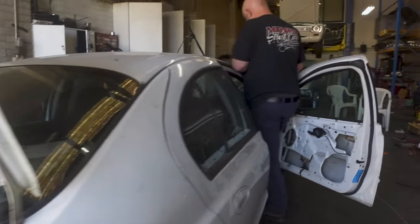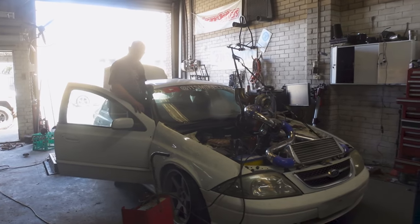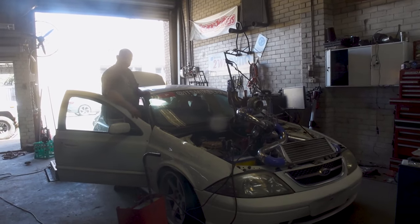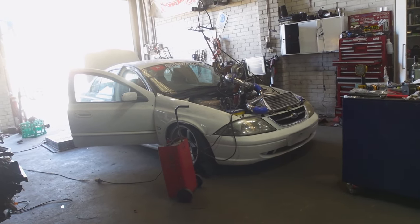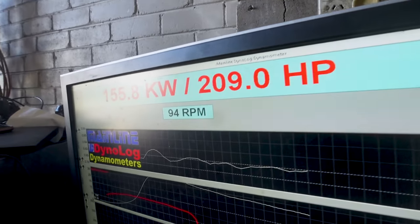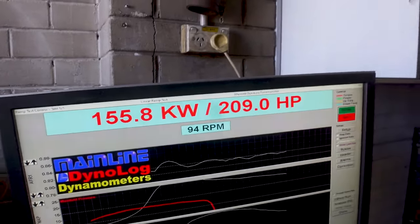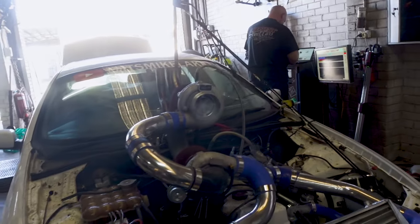Alright, the fuel pump's in. Wow, that runs a whole lot different. Now we're getting somewhere — that's with the stock injectors and no tune yet. As you saw, the whole time it was running terribly because the fuel pump was no good. We've put the new fuel pump in and the thing runs like a dream — I'm actually mind blown. Now we're going to swap out the injectors for the bigger injectors and actually start tuning using the J3 chip.